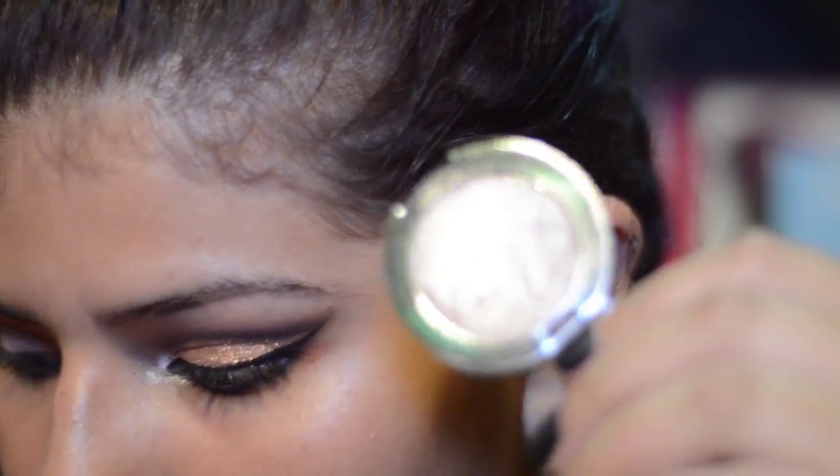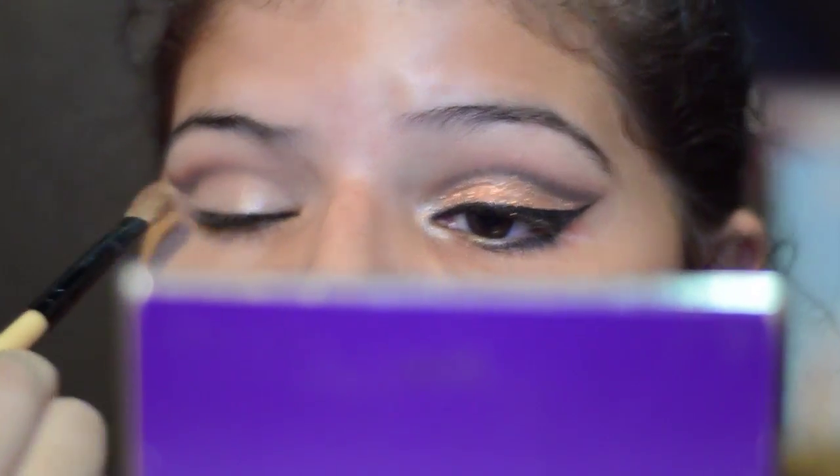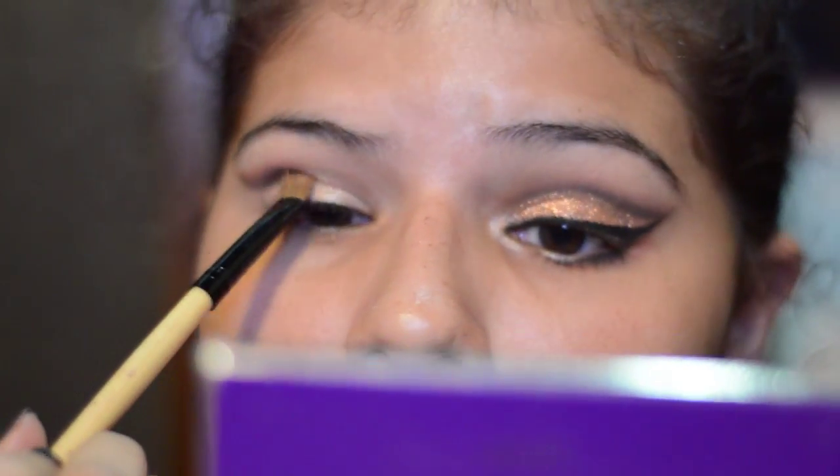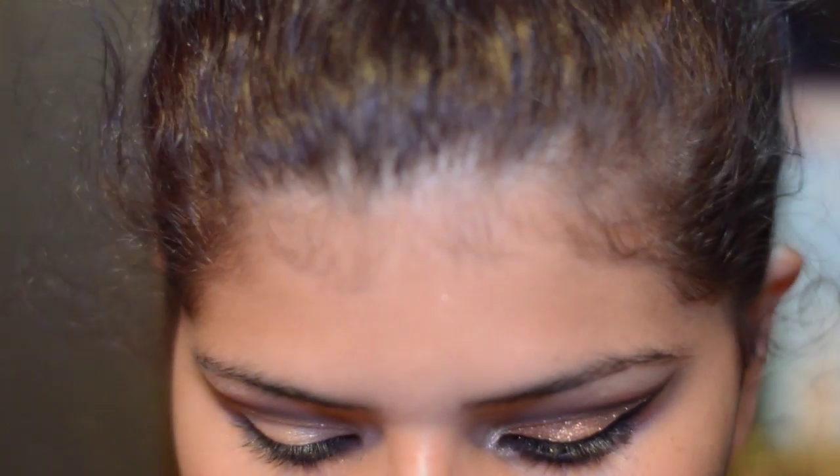I'm gonna give you two options for doing this look. The first one is this eyeshadow — this is the Ensense Metal Glam Eyeshadow in Hello Goldie. This is going to make your eye look like that wet look. I love how it looks, I actually really like it. So it's your decision how you want it. I'm just gonna start placing it. It's better if you have a smaller brush, but I can control this brush so I'm okay with it.